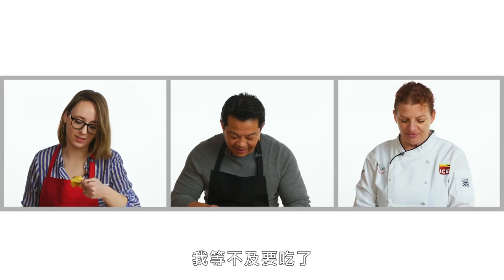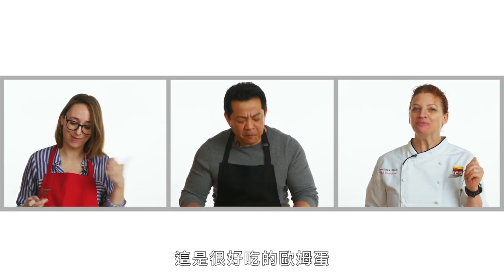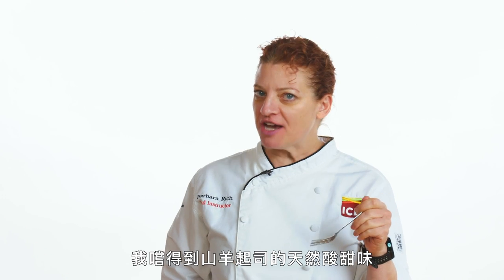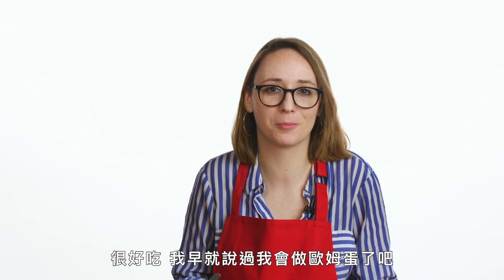It looks actually really delicious. Still really nice and moist. That's a good omelet. The vegetables with the sharp cheddar cheese — it's so good together. I get a little bit of tanginess from the goat cheese and a really nice roasty flavor. It's great. I told you I could make an omelet.